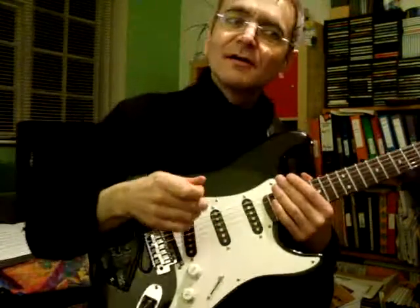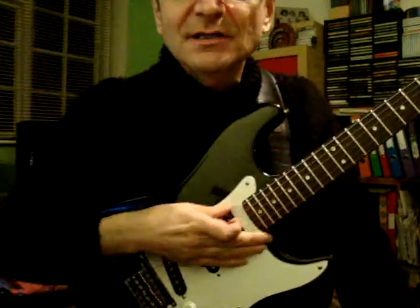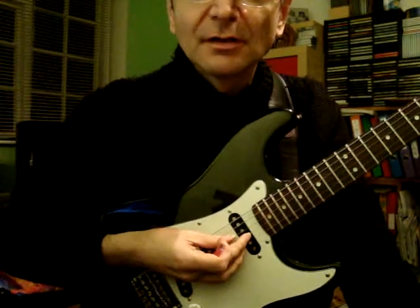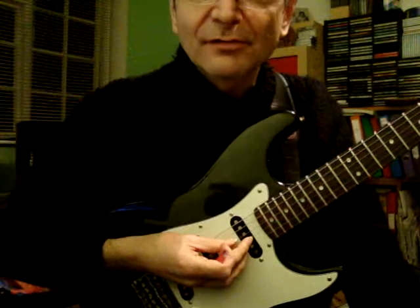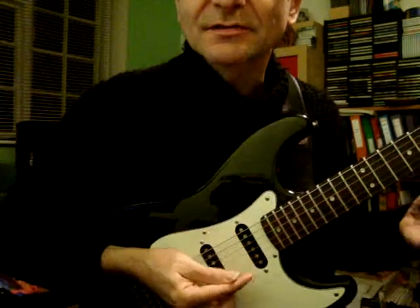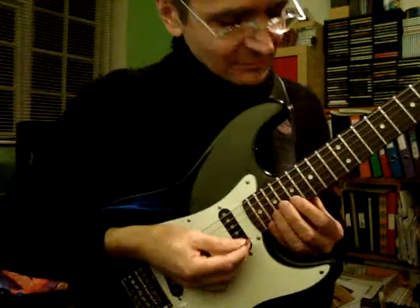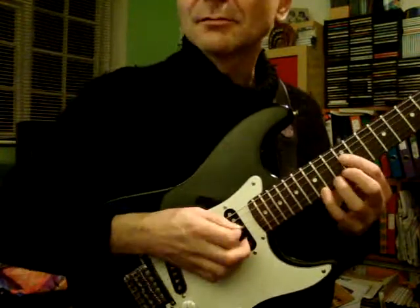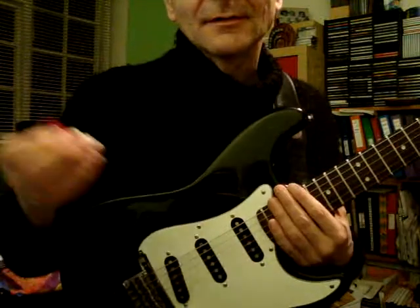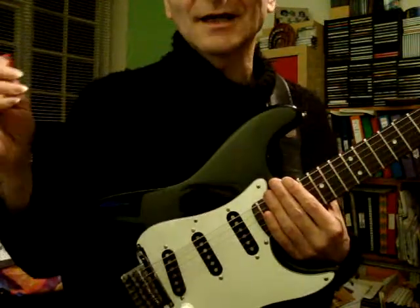Hello, Richard here. What I'm going to try and demonstrate is playing over an E minor groove using pretty straightforward E minor pentatonic but playing wide intervals. So you'll hear some wide intervals here like this. That kind of stuff. Let's see how this works out.